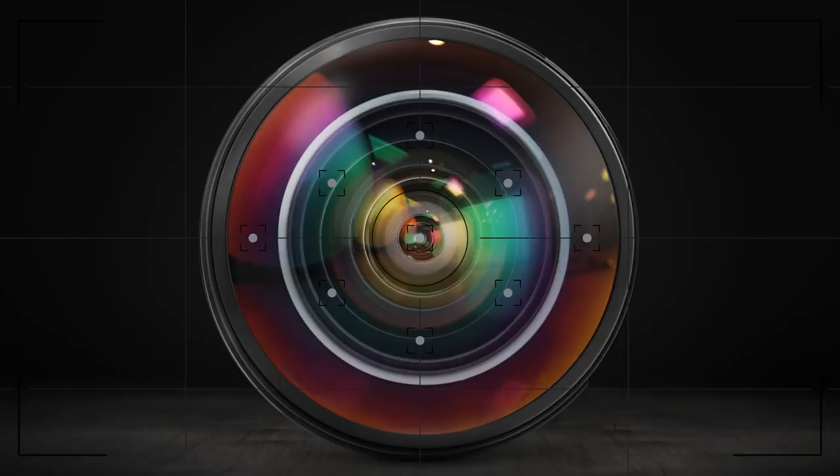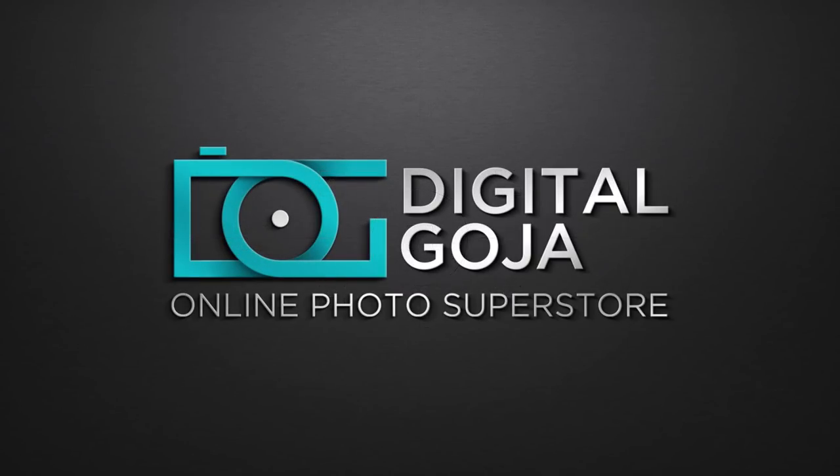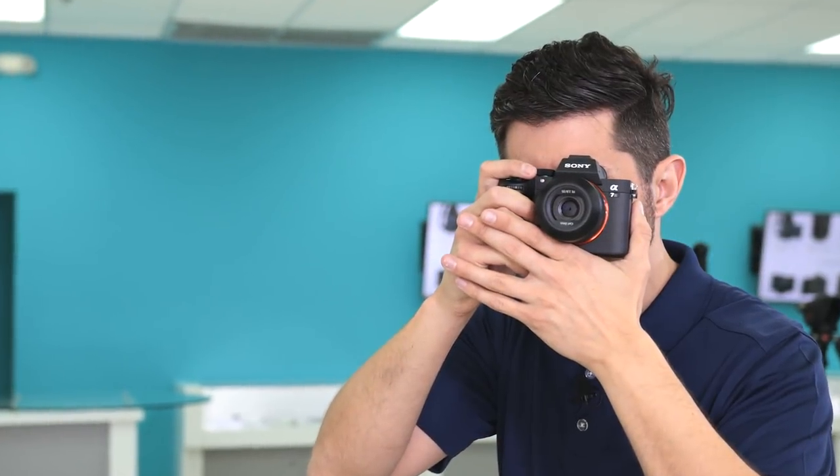Adam here at the Digital Goja Showroom. Today we're going to answer your most frequently asked questions on the a7 III. So if you just purchased your a7 III or are thinking about buying one, this video is for you. We gathered the most frequently asked questions regarding this camera.